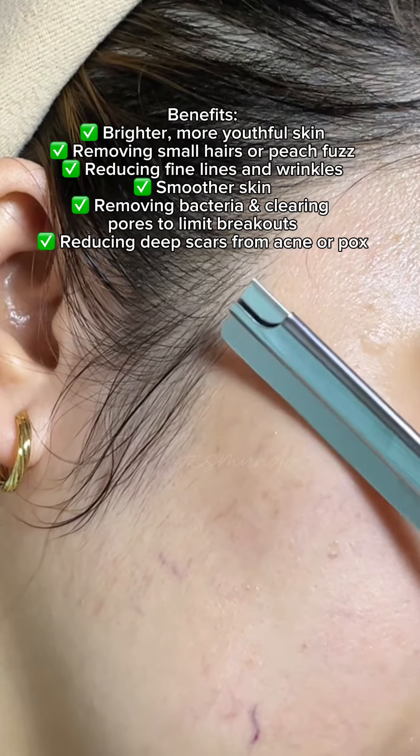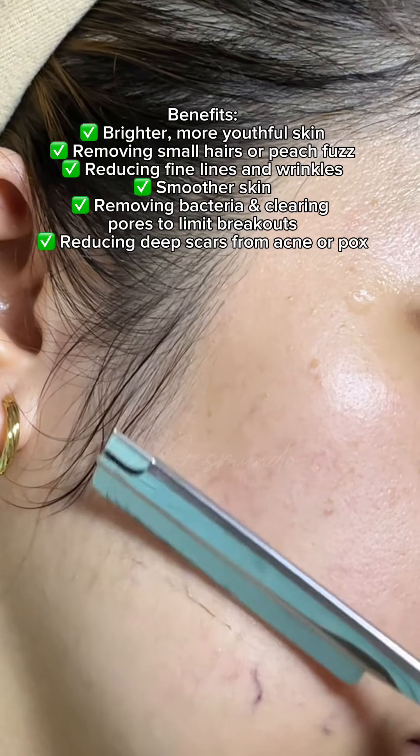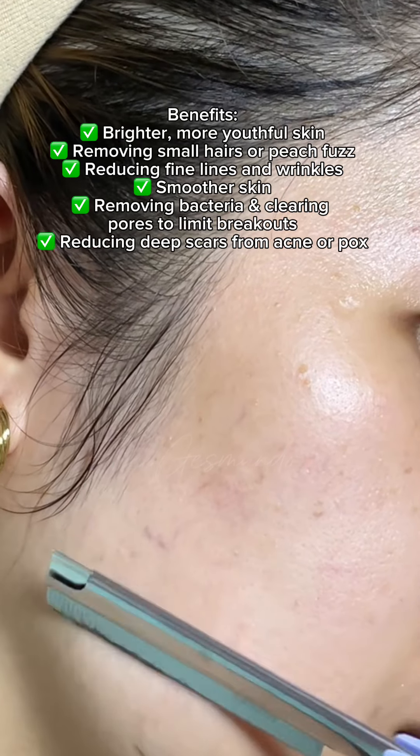Benefits include brighter, more youthful skin, removing small hairs or peach fuzz, reducing fine lines and wrinkles, smoother skin, removing bacteria and clearing pores to limit breakouts, and reducing deep scars from acne or pox.